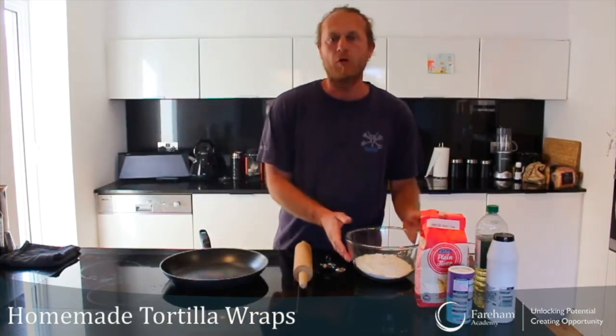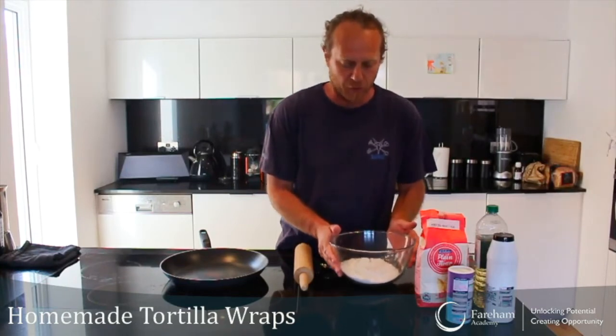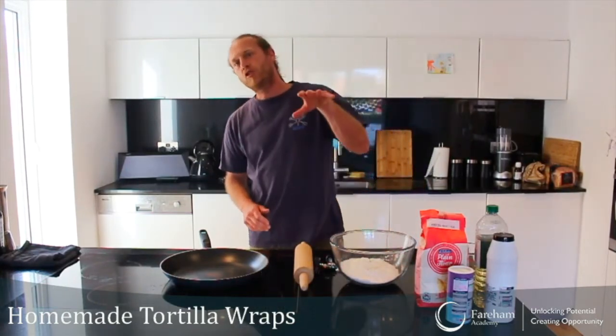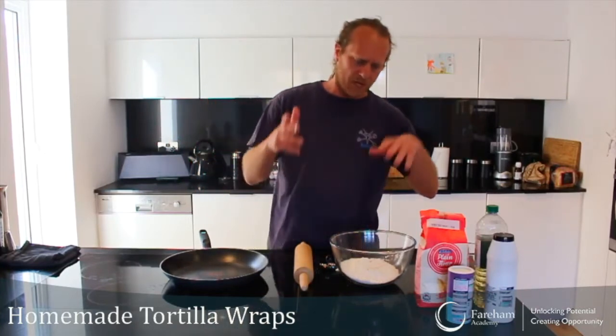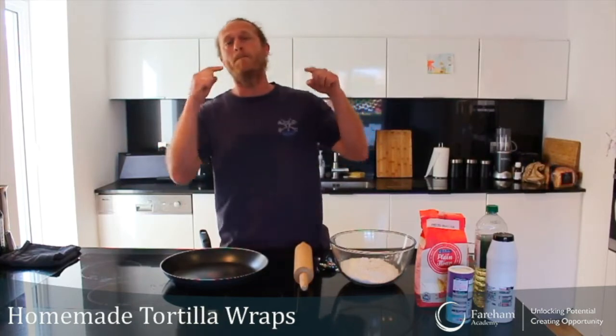We're going to cook our own wraps, or tortilla wraps if you like to call them that. You're going to see it's super cheap — you can buy them for one pound to two pounds fifty for four packets in a supermarket, which is really expensive. This is so cheap and easy to do, and once you've tasted these you really don't want the ones from the supermarket anymore, because these are way better.